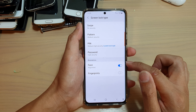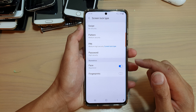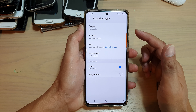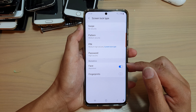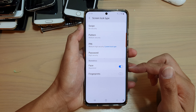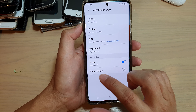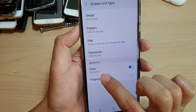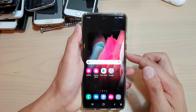Tap on face recognition to turn on or off. Once it is switched on, you can unlock the screen by using face recognition. This will give you an opportunity to set up face recognition. At the moment, you can see the face is already registered, so I can go ahead and use it.